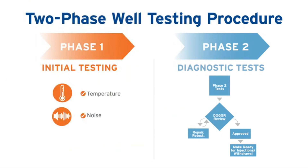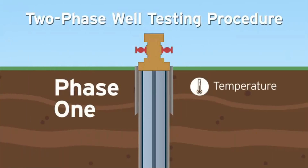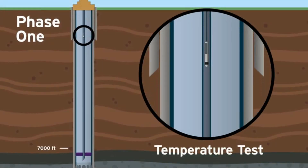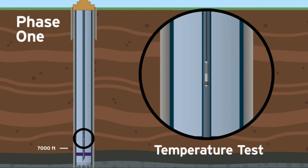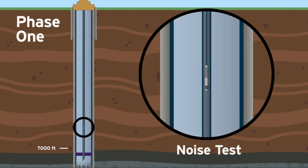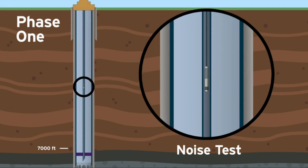Phase 1 of the approved two-phase well testing procedure consists of temperature and noise tests. During the temperature test, a thermometer is lowered down the well on a weighted wire through the tubing to test for temperature variations. A temperature drop could indicate a leak. The noise test is conducted as the wire is pulled back to the surface, using a sensitive microphone to record and listen for sound frequency changes that might indicate a leak.